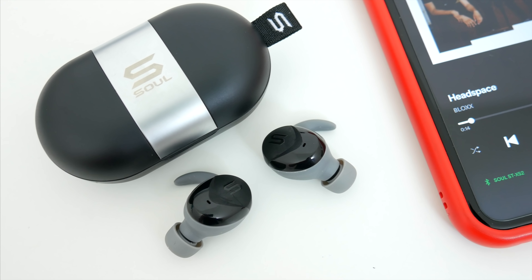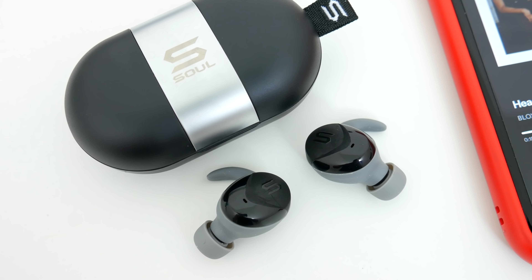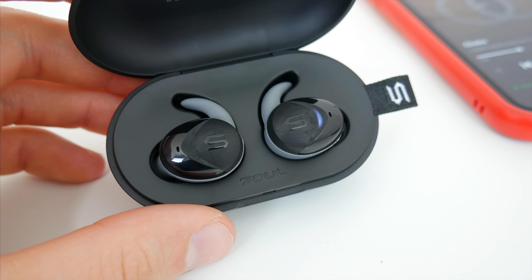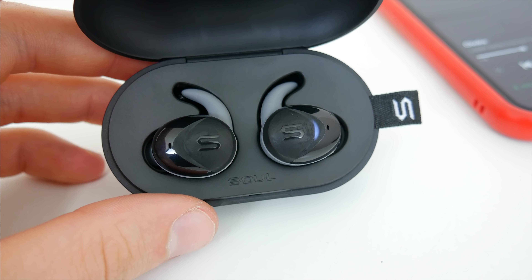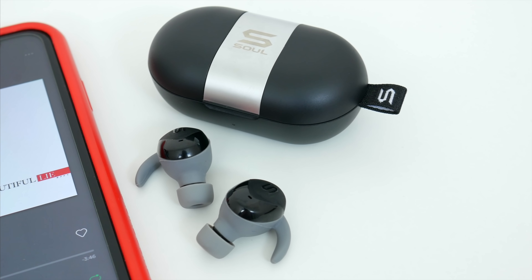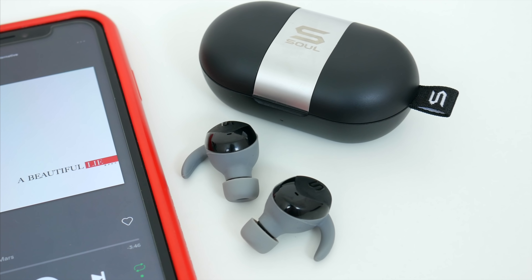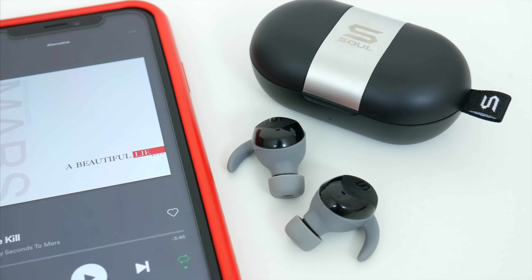The sound quality on these guys is also really solid. I was pleasantly surprised just how much detail I was getting and how well-tuned they were. Songs had a decent amount of bass with very clear vocals, and overall, I'd say they'd rival any $100 to $150 pair of truly wireless earbuds. Also, another important thing to mention, there's little to no lag when watching videos with these either. The delay, if anything, is negligible, so no matter how you use them, you'll be getting a great listening experience.